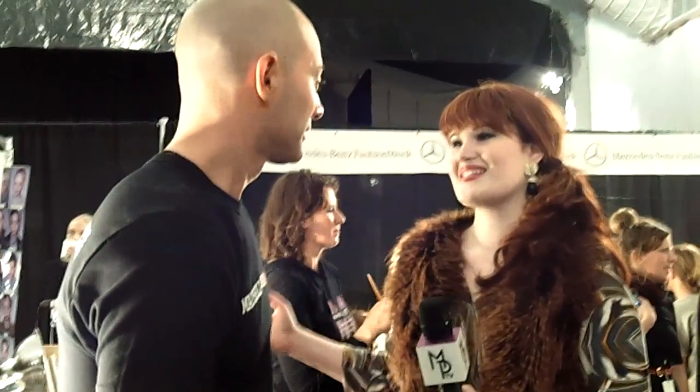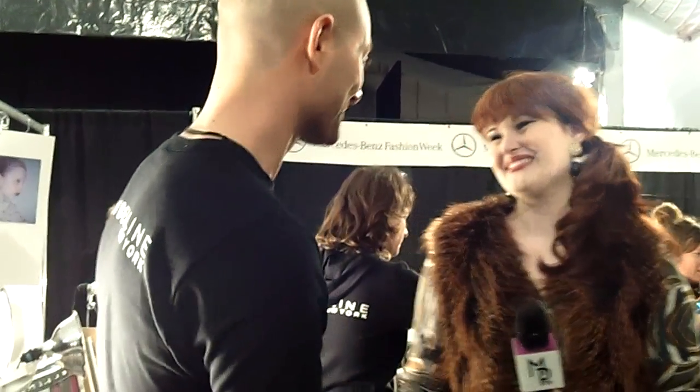The casting is very international — you can see all different countries represented in the models. The final look of the model is exactly the same: very sophisticated, dramatic, and romantic. Thank you so much — the models look absolutely beautiful. I love the line, and I hope everyone goes to get these products because the lip color is amazing. Thank you so much and congratulations!